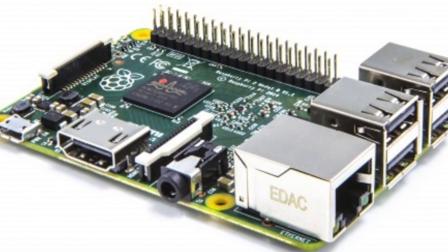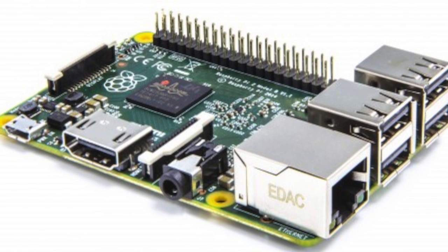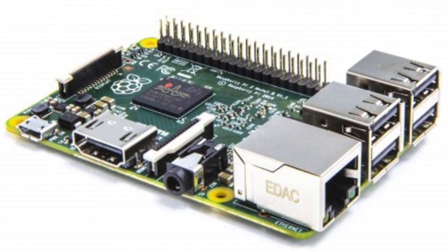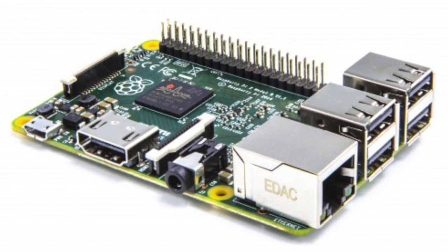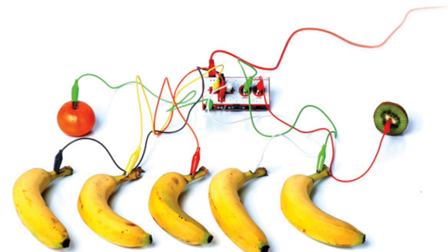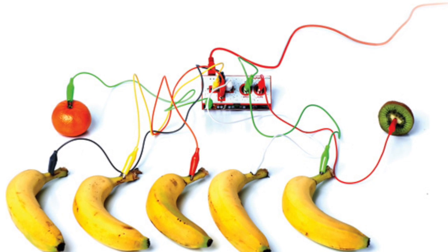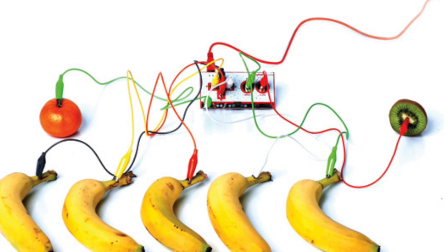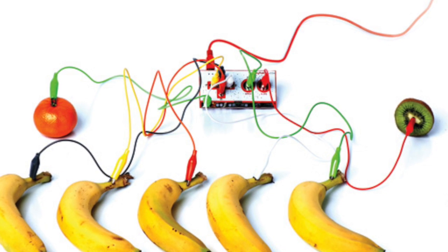For my project, I use capacitive touch tools like the Makey Makey and Adafruit capacitive touch hat in hopes of creating a banana piano. The Makey Makey is a capacitive tool that connects to your computer via USB, and you can run fun projects off of the internet that can make anything into a key.